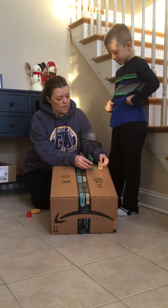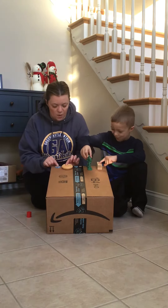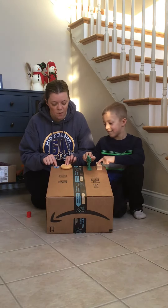Jackson, you are going to hold the army man and the block. I'm going to hold the disc and the hamburger roll, and we're going to see which one gets to the bottom first. Ready? Three, two, one, release.